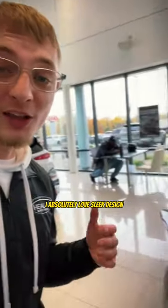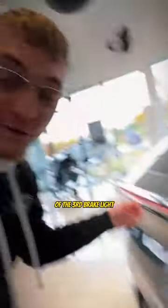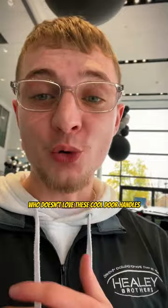It comes with the 19-inch alloy black finish wheels. I absolutely love the sleek design of the third brake light, and who doesn't love these cool door handles?